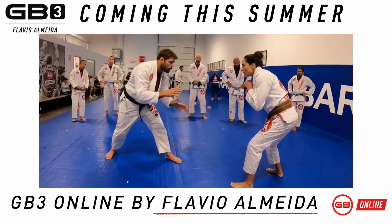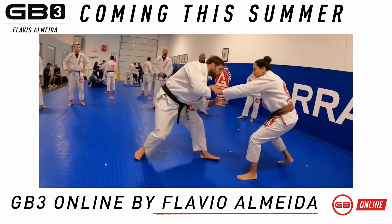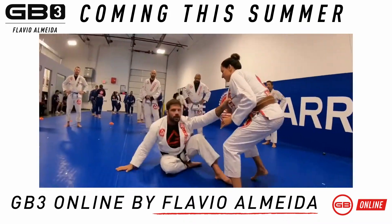Trying to prevent me from making the grips. So I'm moving around, I can fake like a double leg, I can take the collar — I'm in, down on the collar.